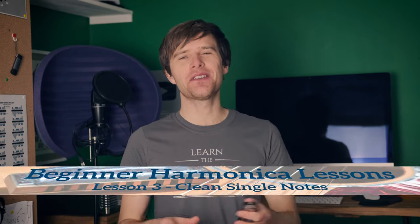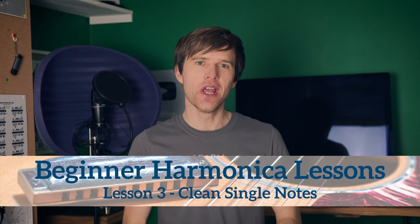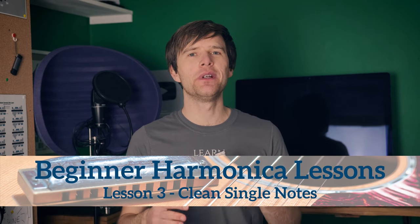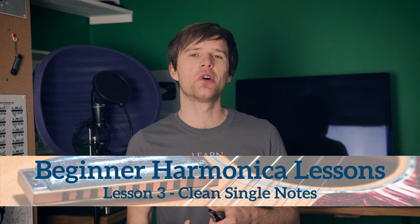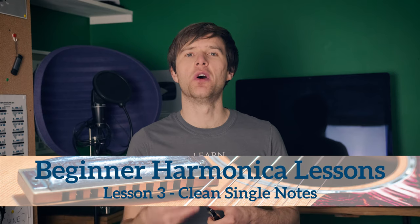Hey, Liam Ward here at LearnTheHarmonica.com. This is the third lesson in a new series of beginner harmonica lessons. In lessons one and two we looked at a train rhythm, we learned to play along to a metronome, we've been thinking about our breath control, and we've been trying to produce a good tone on the instrument.